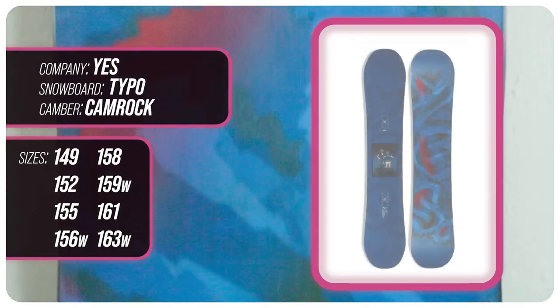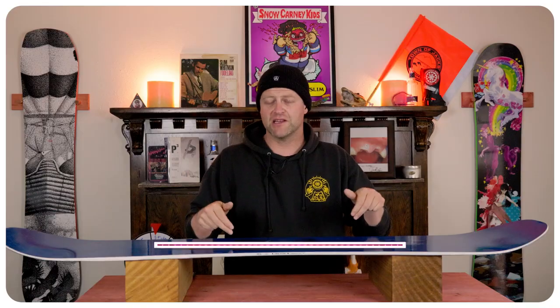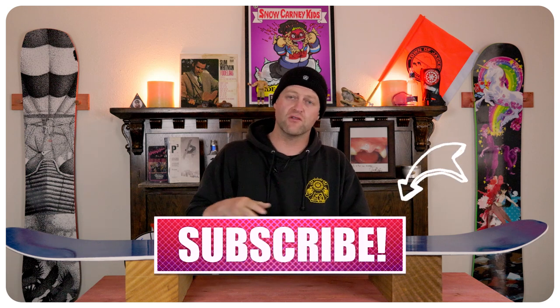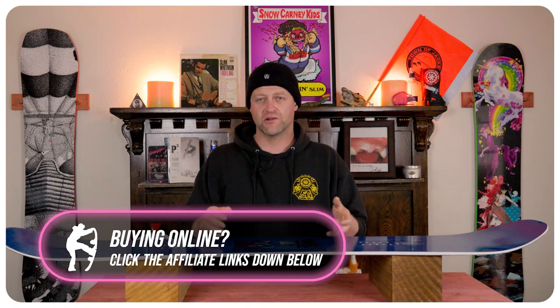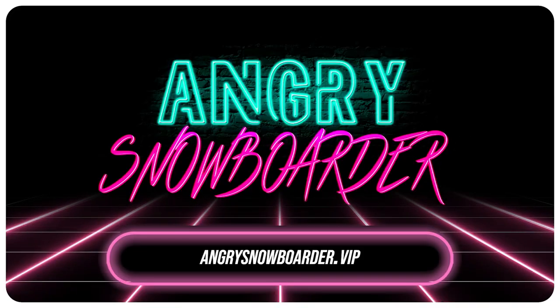This has been my review of the Yes Typo. Do you agree? Do you disagree? Do you own one? Are you going to buy one? Leave me a comment down below — let's have a conversation about this snowboard. If you're new here, remember to subscribe, click the bell, get those notifications. And if you really like what we're doing and want to support us further, swing on over to Angry Snowboarder VIP and become a member.